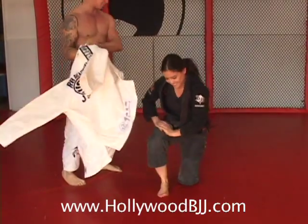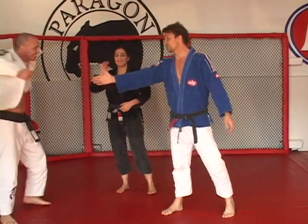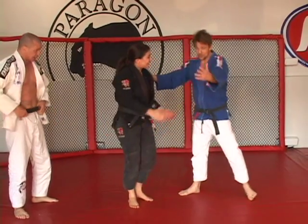Guys, thanks very much. A true legend of the sport — thank you very much, brother, for showing up and helping us out. But now, Gazzy Parman, I'd like you to demonstrate a couple positions. Cool, the floor is yours. Hey guys, how you doing? I'm Gazzy Parman.